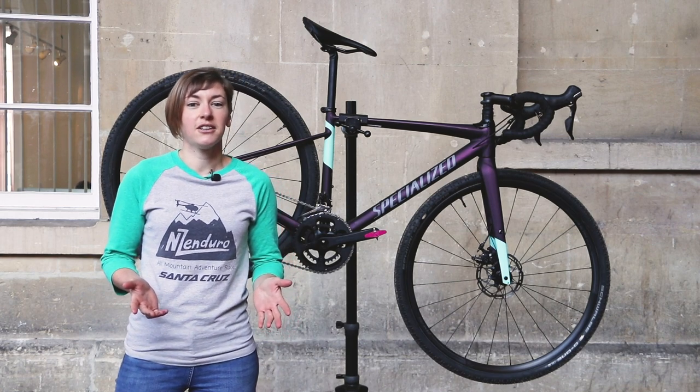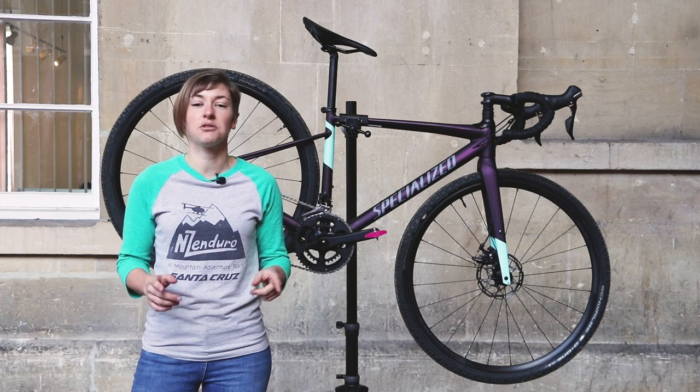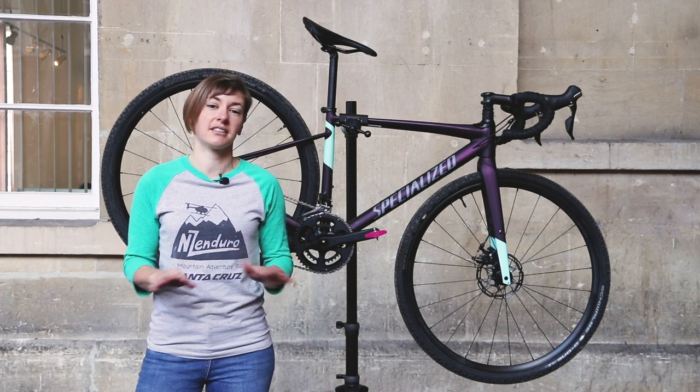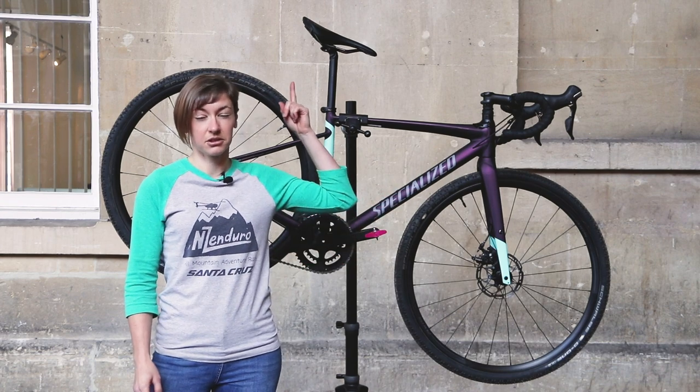So that means, before you close this video, if you're a guy thinking of buying a Diverge E5 Comp, this review is going to be useful for you too. It's exactly the same as the men's bike, just the bars are narrower and the saddle is for women's bums.